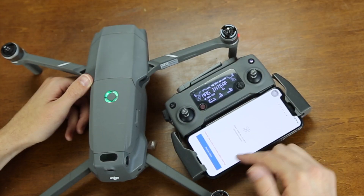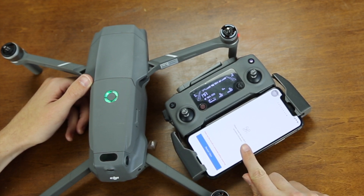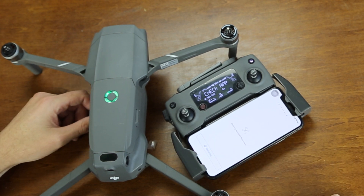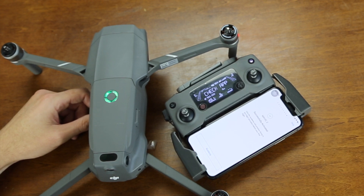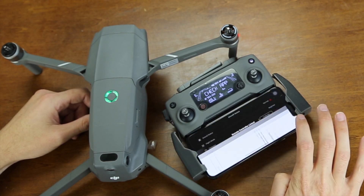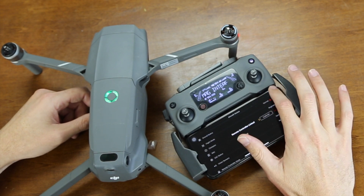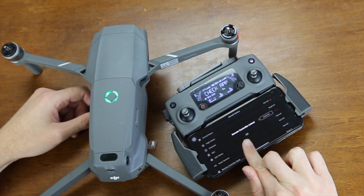The next step is to click this restart now button. That will restart the aircraft and it says it will complete the activation. And just like that — Mavic 2 successfully activated. The home port has been updated, please check it on the map. And there you go — remote controller linked.